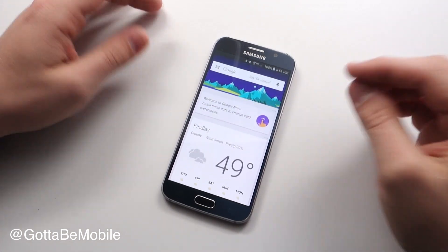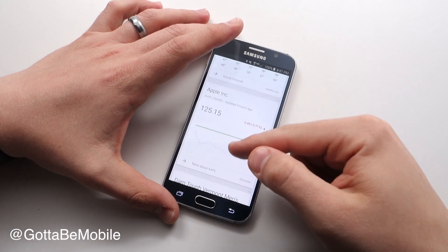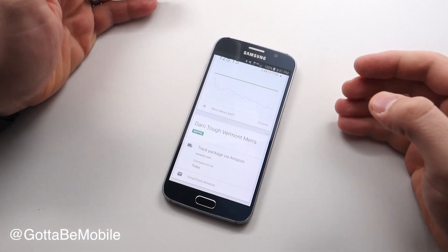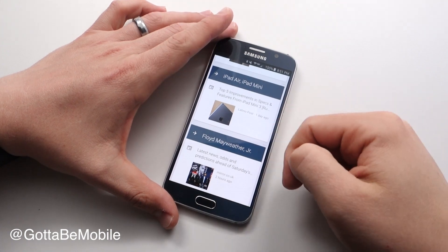You can use this with your personal account or a work account, and it's going to pull in information that you find useful. Some of this will be things you've purchased, it looks at your email, and it might be things that you've searched — other information like that will get pulled in here.